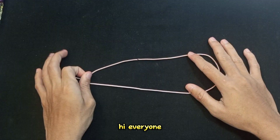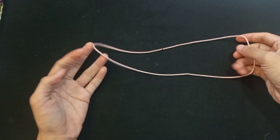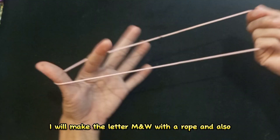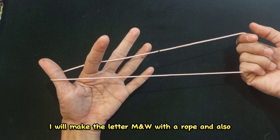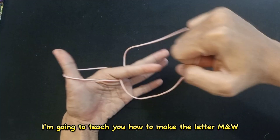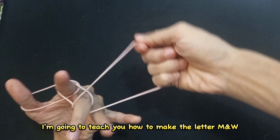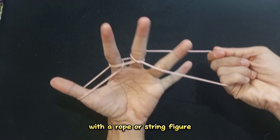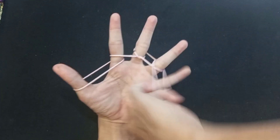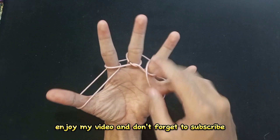Hi everyone, welcome back to my YouTube channel. In this video, I will make the letter M and W with a rope, and I'm going to teach you how to make the letter M and W with a rope or string figure. Enjoy my video and don't forget to subscribe.